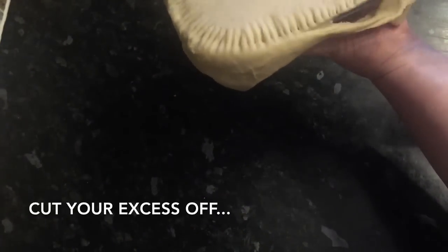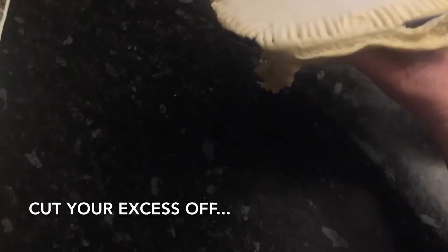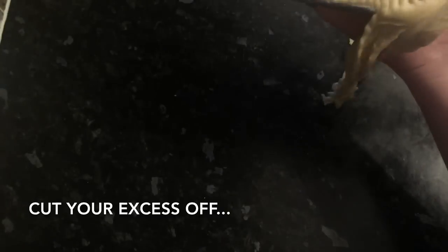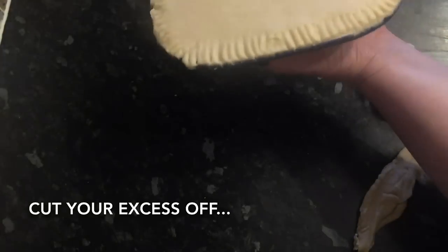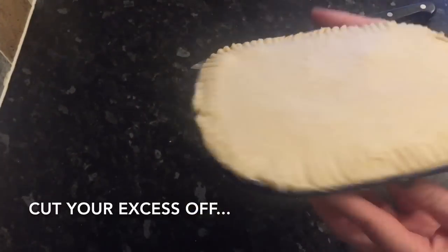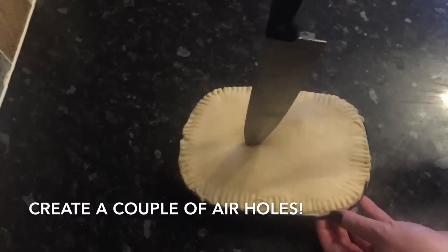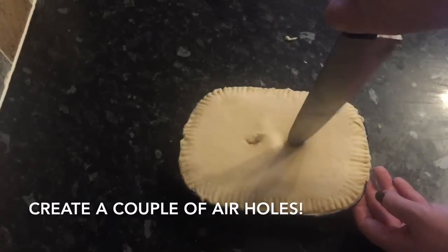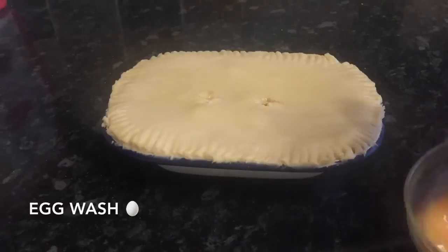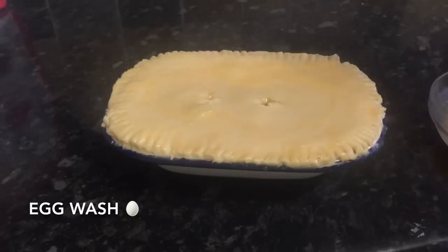Go ahead and cut off the excess pastry hanging down — just use the back of a knife and run it along the edge of your pie dish and it'll come off easily. Then pop a couple of holes in the top to let steam escape, because you don't want the whole thing exploding in the oven with gravy going everywhere. Then brush the whole thing with a beaten egg to give it a nice glaze and a lovely golden brown colour.